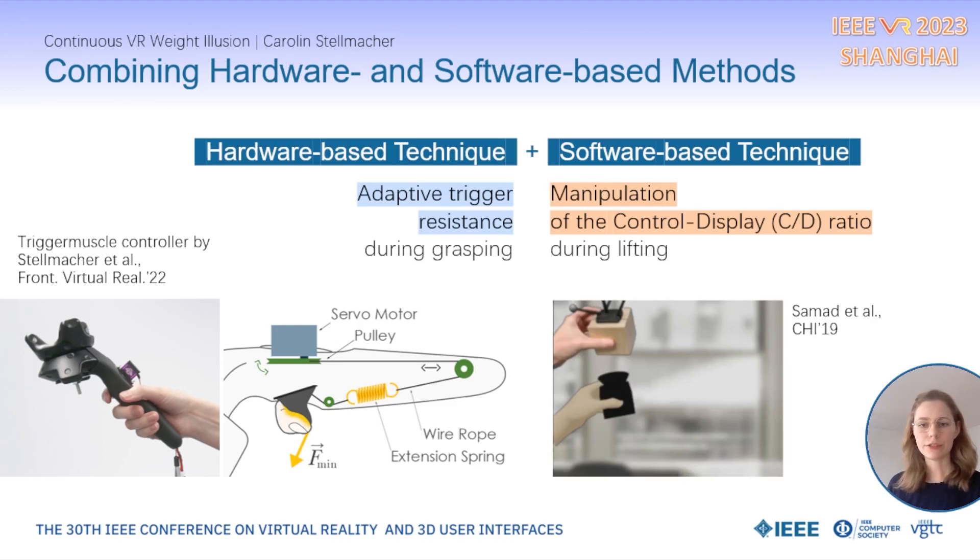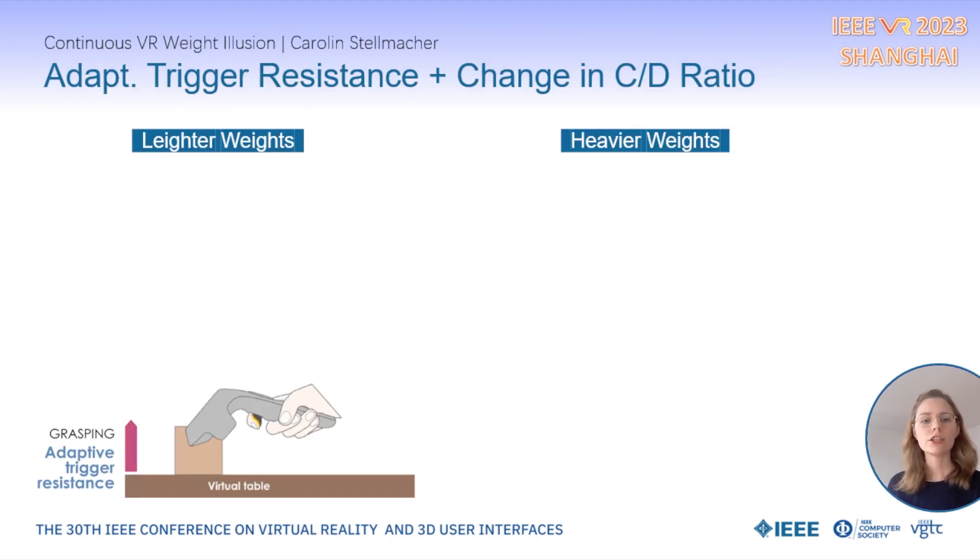The implementation of the CD ratio is mainly based on Samad et al.'s work. The concept here is that a change in the CD ratio acts on the user's physical arm movement, which then introduces a displacement between the real hand and the virtual hand in VR.